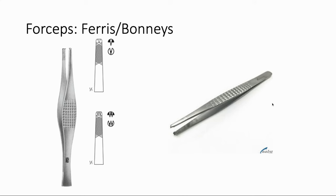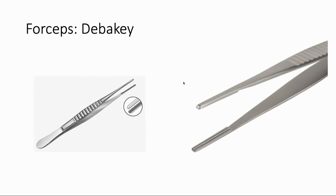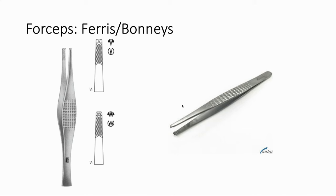Another forcep — called either Ferris or Bonnie forceps depending on your institution — is essentially a really big, heavy-duty version of tooth forceps. You can see the teeth, and they're used for grabbing heavy fascia, like when we're suturing closed the fascia at the end of an abdominal operation. You'll see a theme: the Adson's is the small delicate instrument, there's a middle-of-the-road version, and then the heavy-duty Ferris for fascia. For a lot of surgical instruments you'll see three versions — one for fine work, one for everyday use, and one for really heavy-duty stuff.